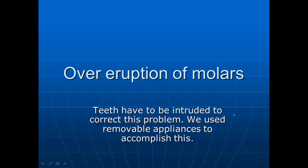Hi, I'm Dr. Bill Wyatt. I'm a general dentist who has done nothing but orthodontics since 1970, and I'm a member of the American Orthodontic Society and also the International Association of Orthodontics. I'm board certified in both of these areas.